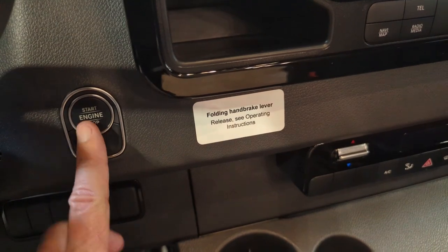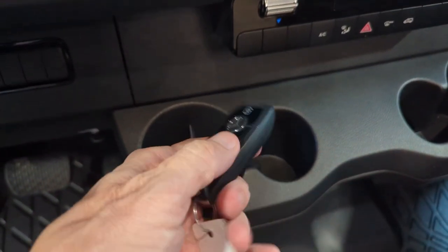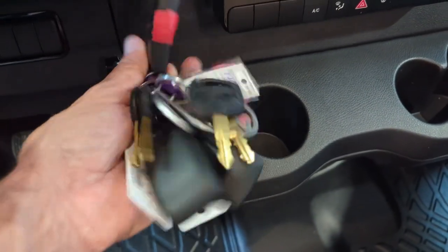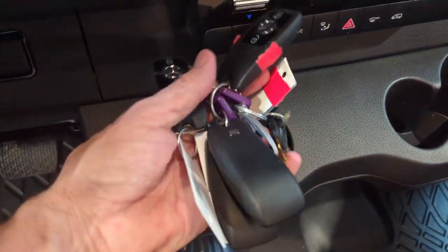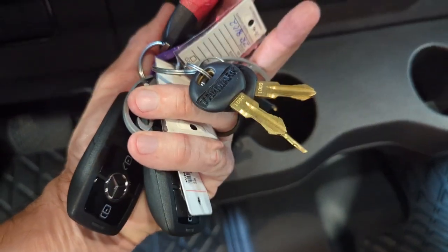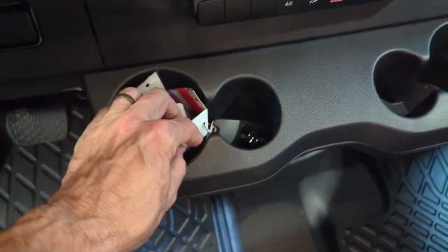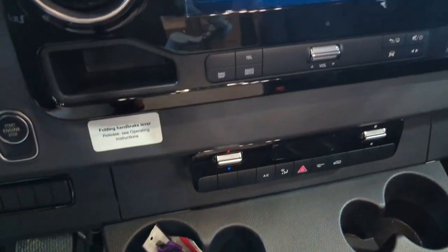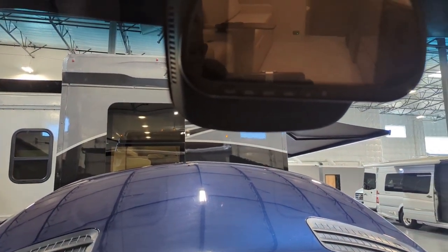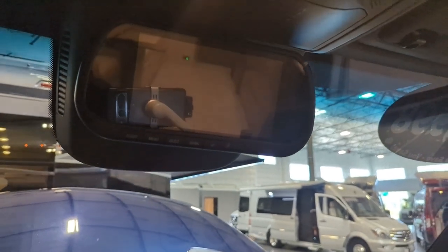Push button start right here — you just press that. As far as keys go, this comes with a key fob along with three others, so we've got a total of four key fobs and a bunch of keys — keys galore for this Mercedes-Benz product. Remember, this was a special purchase coach, but that does not mean it is missing any features.